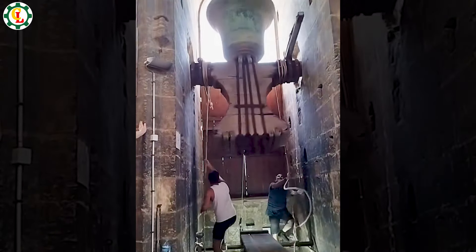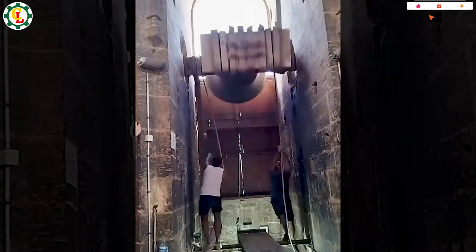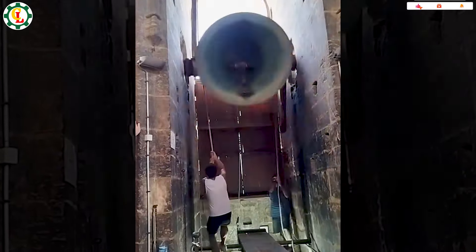Ringing the church bells is an essential part of prayer services. These are high-quality eggs known for their nutritional value.